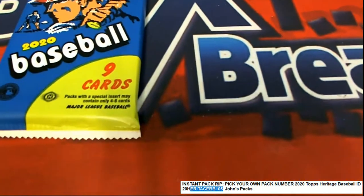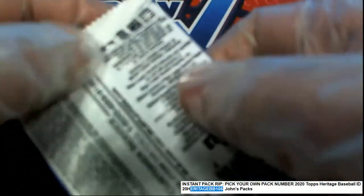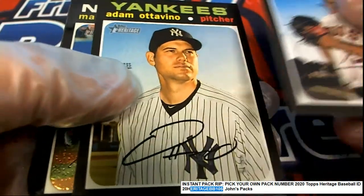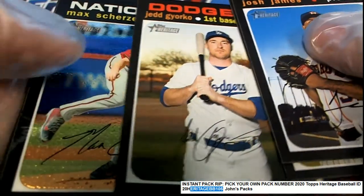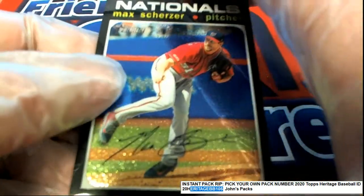All right, here we go — it's Heritage Baseball, good luck to you and Pack 67, John. See if we can find a Heritage red ink auto, that's what we really need to see. That'd be great if we could pull one of those. But what is this? It's coming up, it's glossy — very high gloss. Here we go, oh it's a Max Scherzer! It's a special foil.